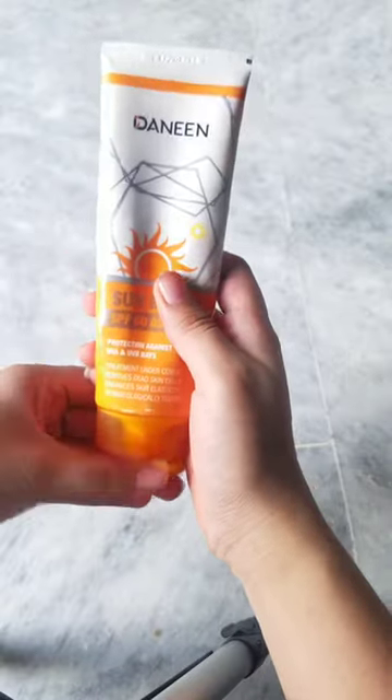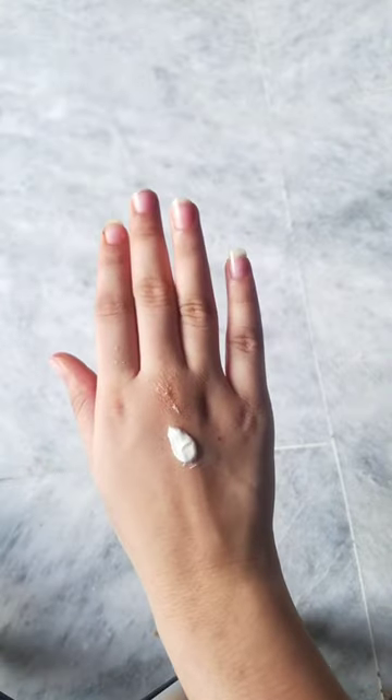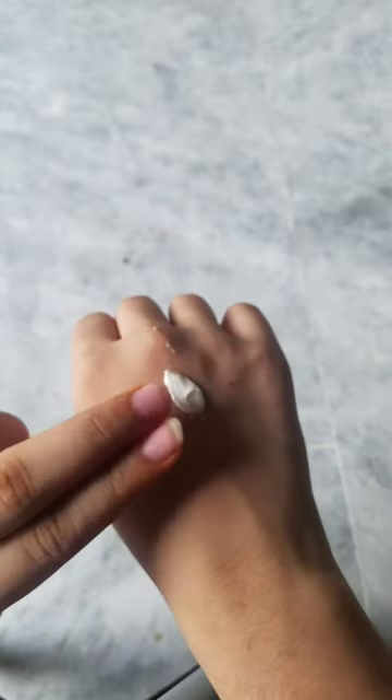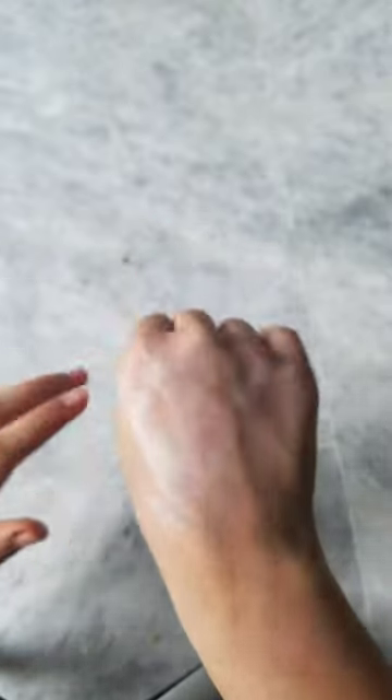Now guys, let's test it on my head — we have to take a little bit of the sunblock on our hand. Now I will smoothly and gently rub it all over my hand. Look how smooth it looks.